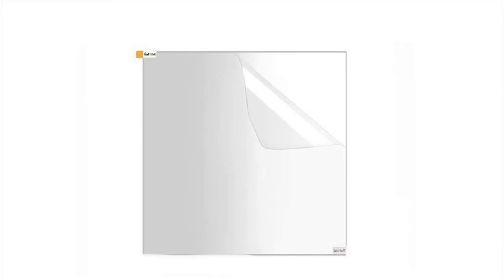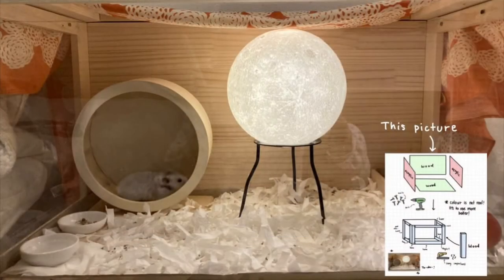Acrylic board is the same thing as plastic boards. We put the acrylic board in front and on the sides so we can see the hamsters inside. We drilled the wood and stapled them together. I will send a picture of how we did it.